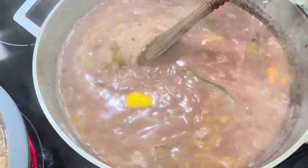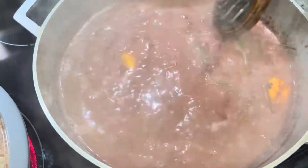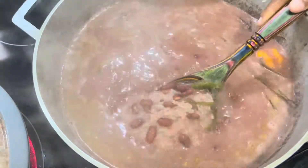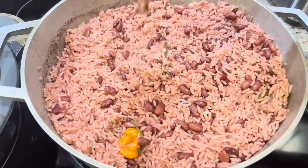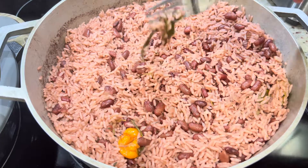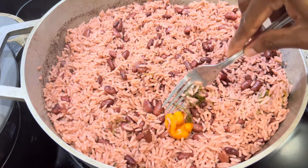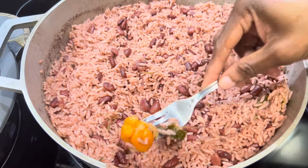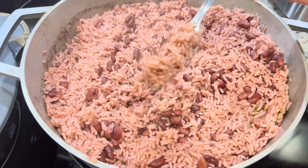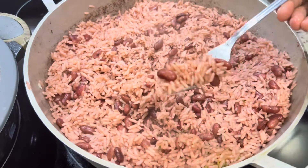We're going to stir to combine the rice and the peas and then cover. Once it starts to boil, I normally just turn the stove down to low and allow it to cook. Once all my liquid is dried out, I can just go ahead and allow the rice to continue steaming on its own without adding any further liquid, then remove all your pepper and scallion. And that's it — that's all there is to making a delicious pot of rice and peas, and I hope this video helps.